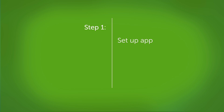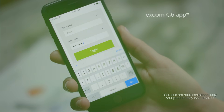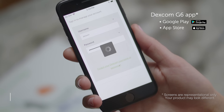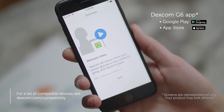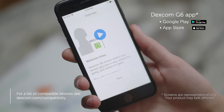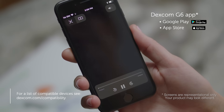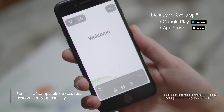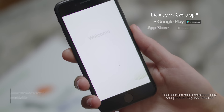First, let's set up the app. Download the Dexcom G6 app. If you have the G5 app installed, delete it before installing the G6 app. Then login. If you have created an account with Dexcom in the past, use that same username and password. If you have never created an account with Dexcom, create a Dexcom account. The app walks you through the entire setup process step by step. The first few screens provide information and videos — watch these videos and read the information screens.